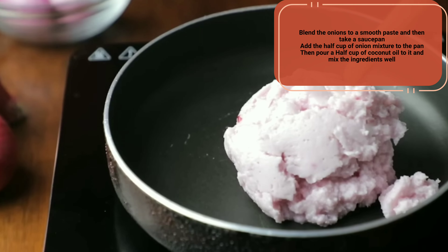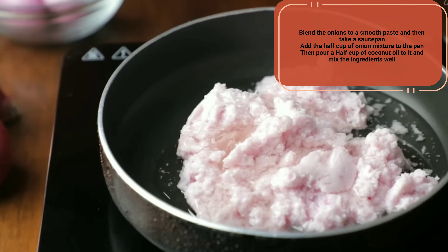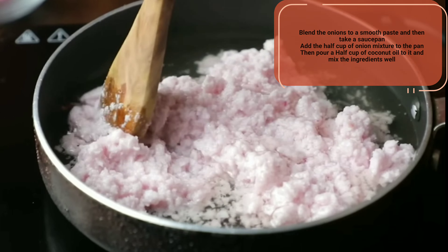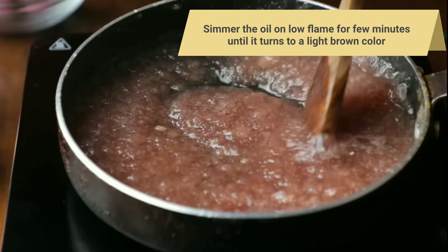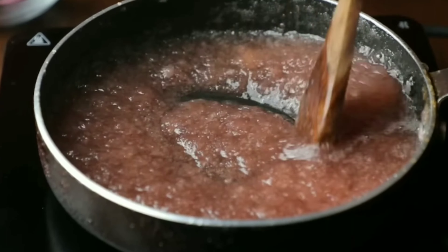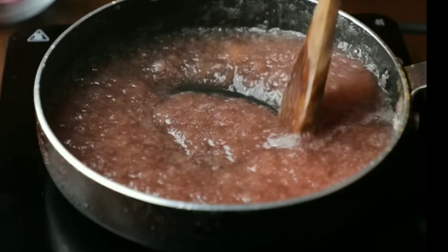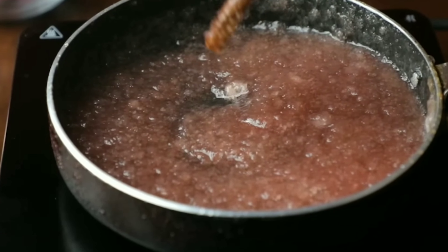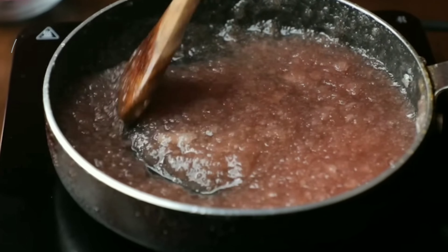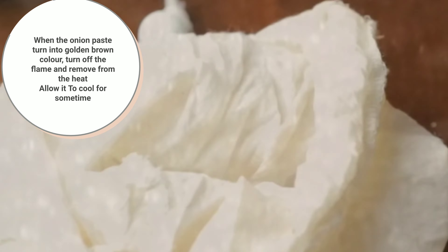Add half a cup of the onion mixture to the pan, then pour half a cup of coconut oil and mix the ingredients well. Simmer the oil on low flame for a few minutes until it turns a light brown color. Just simmer the onion until the juice gets infused into the oil — do not fry or overcook the onions. You can also use a double boiler method. When the onion paste turns golden brown, turn off the flame and remove from the heat.